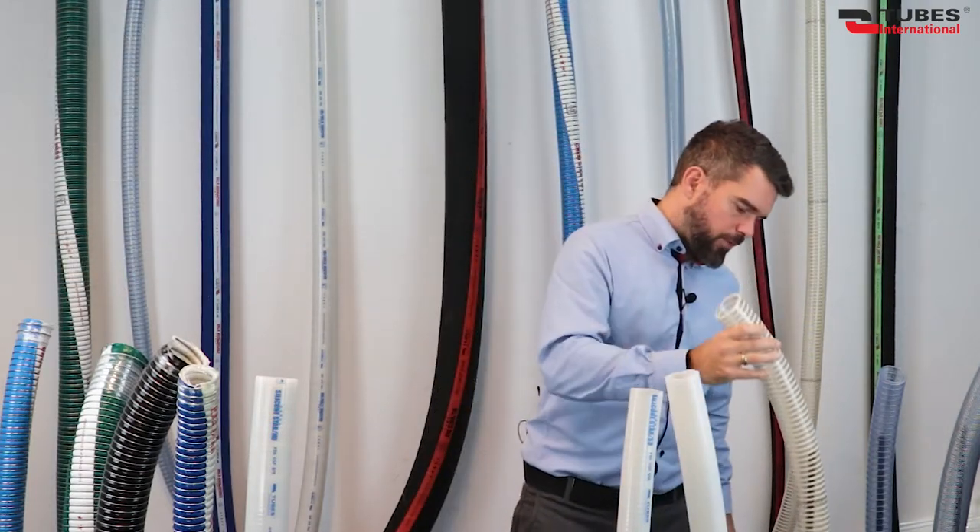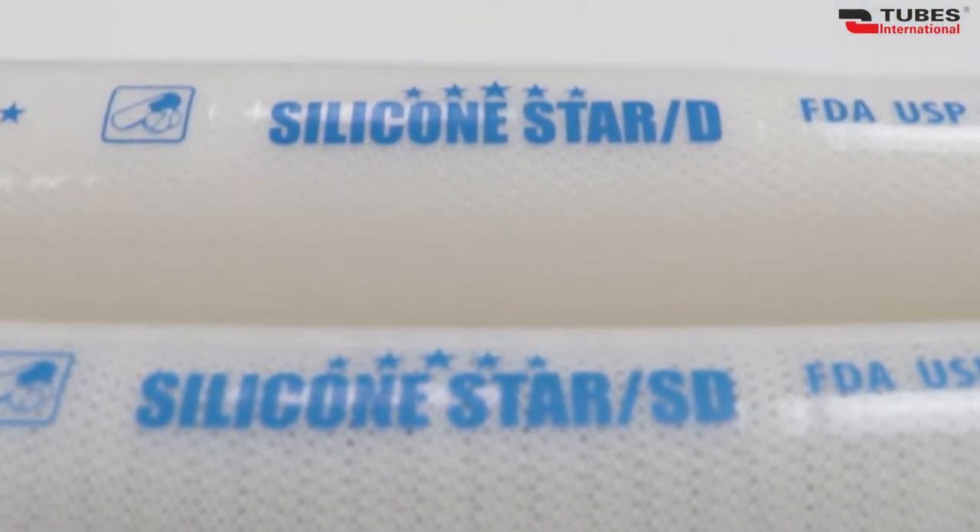Saying goodbye to PVC hoses, it's time to welcome silicone hoses. These hoses without a doubt have a pretty wide package of properties. Let's try to name the most important ones: temperature resistance, physiological inertness, flexibility at low temperatures, anti-adhesive and hydrophobic surface, and resistance to low pressure steam. The hoses are ideal for such sectors as pharmaceutical industry, biotechnology, and food industry.